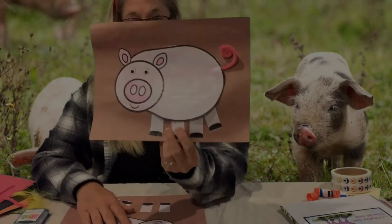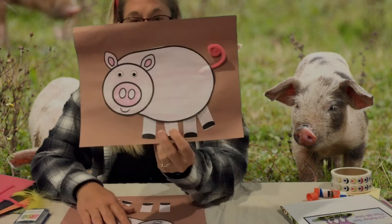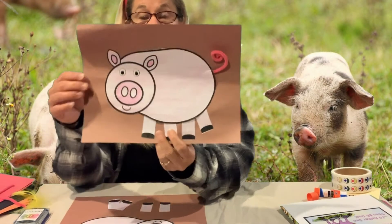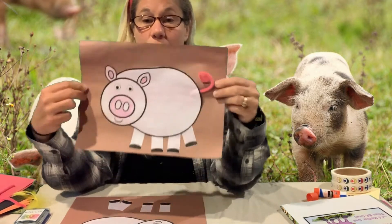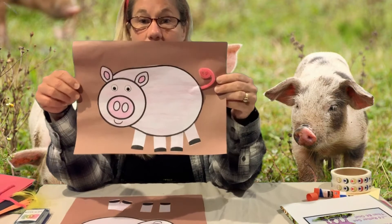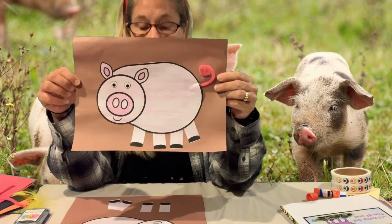It's time to make our pig craft, our pink piggy. Just like yesterday with your cow, you're gonna do some coloring — you can use whatever you would like to color with — then you're gonna do some cutting.